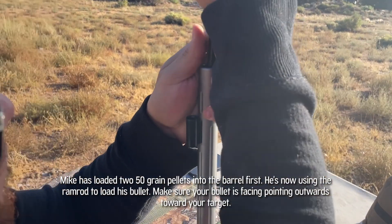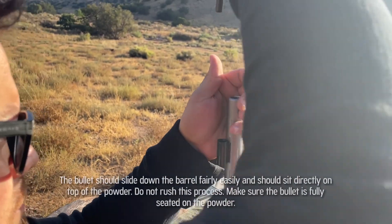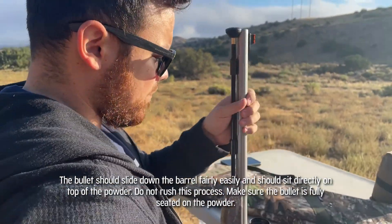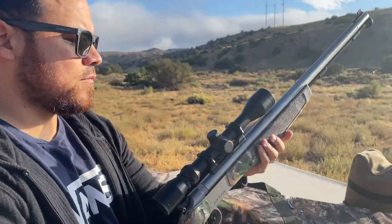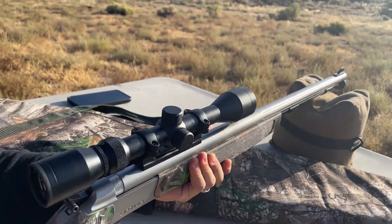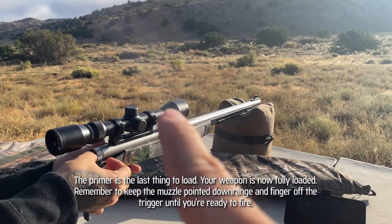He's getting his ramrod and pushing that bullet down — it should be pretty easy on a muzzleloader that's never been fired. Push it all the way down until it's touching the powder. You want to make sure that round is seated on that powder. Now we're almost fully loaded. And when you shoot, you want to make sure you're resting on the stock, not the barrel, because resting the barrel on a rest will cause some accuracy issues.